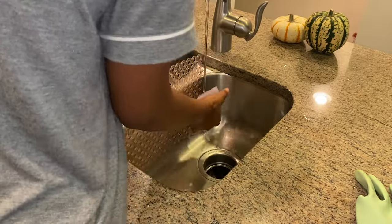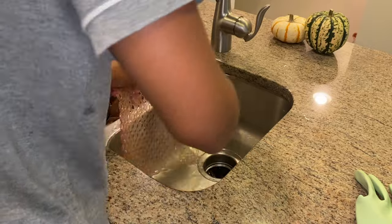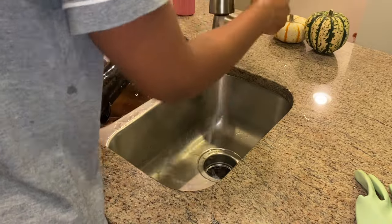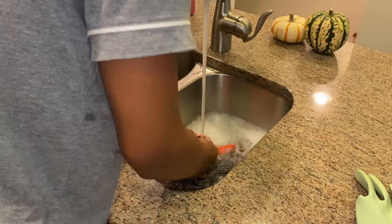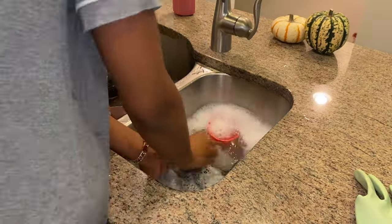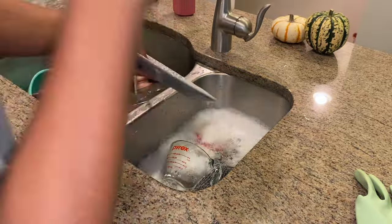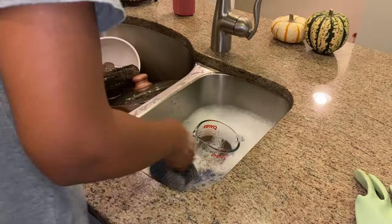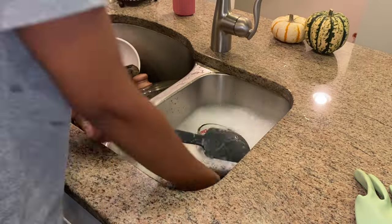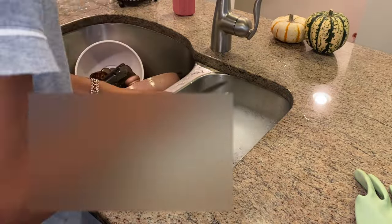I just wanted to show a realistic cook and clean with me, because sometimes you don't feel like staying up to clean the dishes. Sometimes you run the dishwasher. I don't particularly like running the dishwasher — I'd rather wash by hand, especially when I don't have a lot of dishes. But I was just not feeling it that night, and that's okay. Sometimes you just have to leave them in the sink. I don't make it a habit, but sometimes it's necessary.